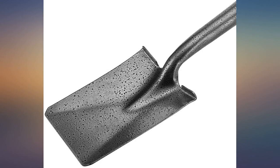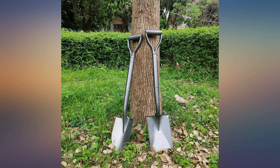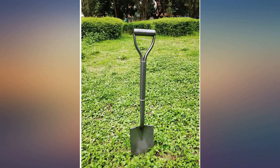Very nice metal finish, lightweight but not at all flimsy feeling. Fantastic shovel for my kids — has held up well and is light.